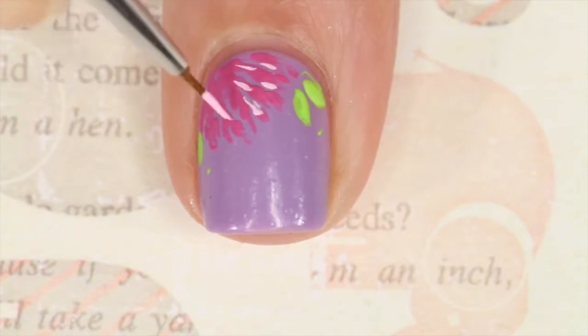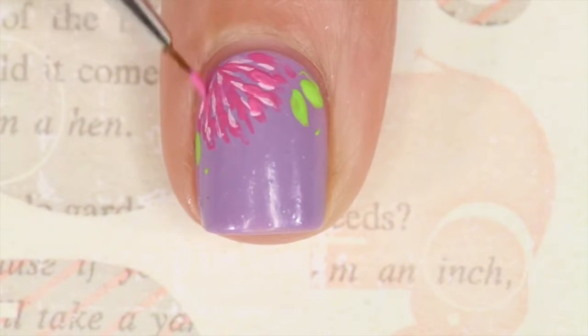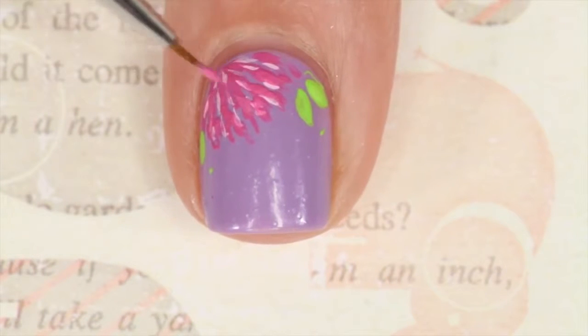With the same stippling kind of strokes as before, you're going to go in with a light pink shade to make those not look as intense. I kind of went over some spots with the medium pink again.